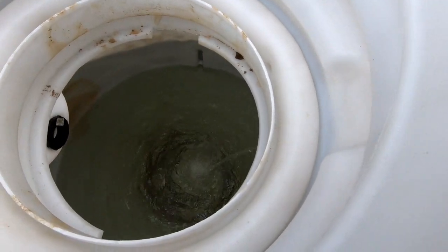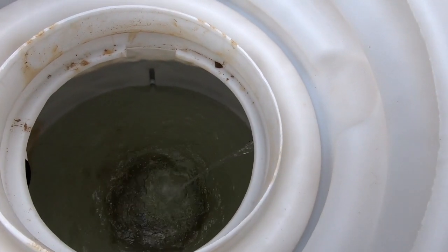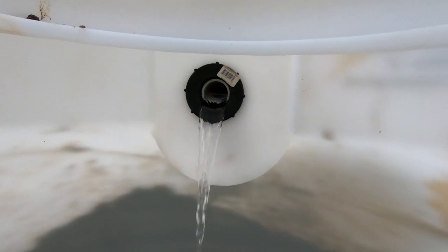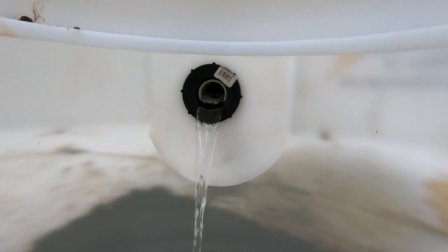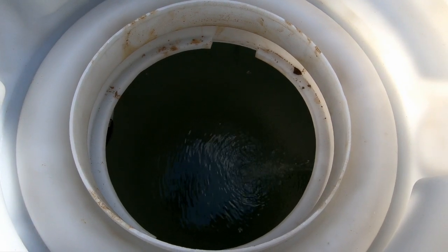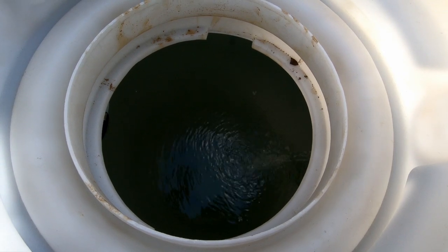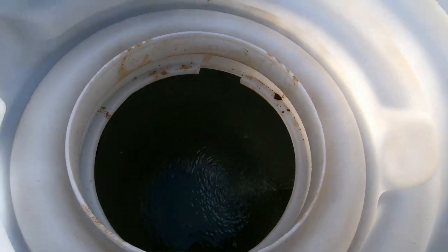It's been about 45 minutes and I think we are well over half full. She is full. Took about two hours for roughly 500 gallons — so carry the one, add three — looks like about four gallons a minute. I am okay with that.